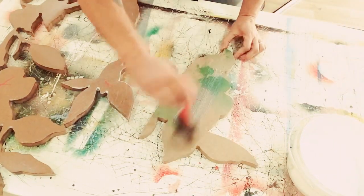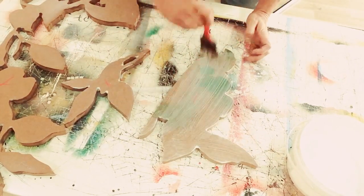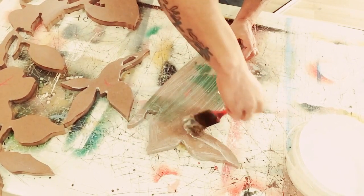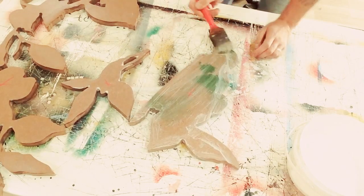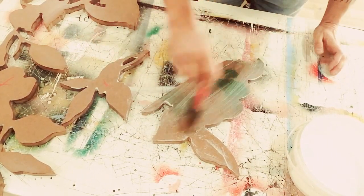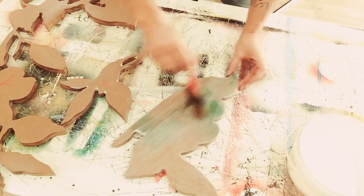I've seen in many videos that people directly glue mosaic tiles onto a wood plate, but it's actually not a good idea. After the grouting part, lots of water will be absorbed into the wood. So technically, it's better to roll this chemical stuff on the panel first.